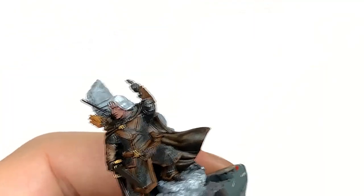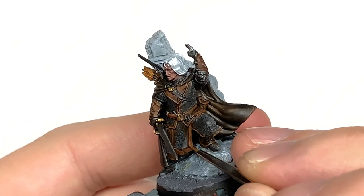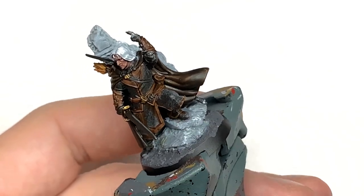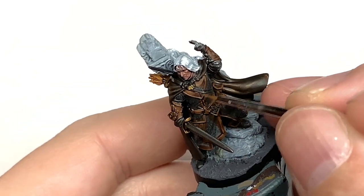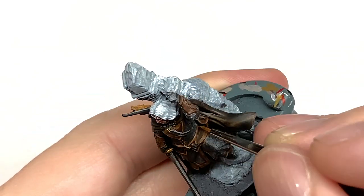Now we're going to use a little bit of Citadel XV-88 mixed with the Mournfang Brown to do some highlights on those areas. About 50% of the area covered with Mournfang you want to be adding this to — also picking out the details and thinking about where the light is going to catch those sections.